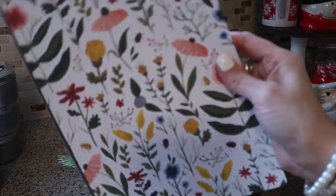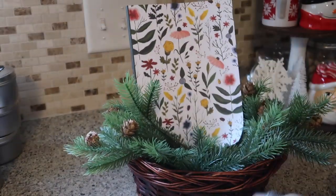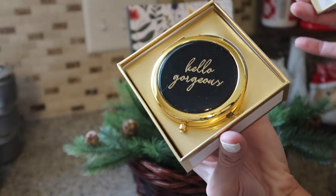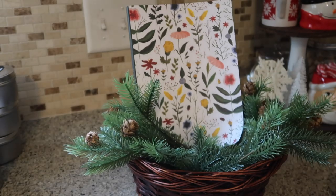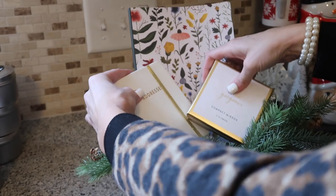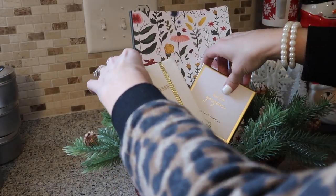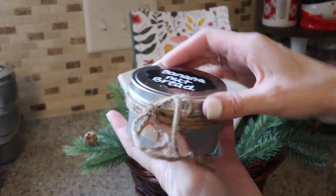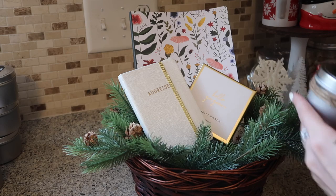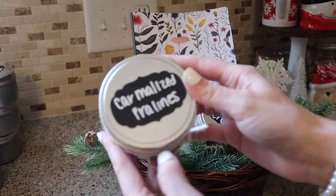Another gift basket idea is a notepad — I love this color, it looks super pretty and goes well with the pine needles. There's also this 'Hello Gorgeous' mirror along with an address book — everything matches and looks super pretty. You can just throw in a couple candles, and these items will definitely get used. The candles are super pretty — I'd almost leave the top off when giving them as a gift because they look so good and they're white, which is very pretty.